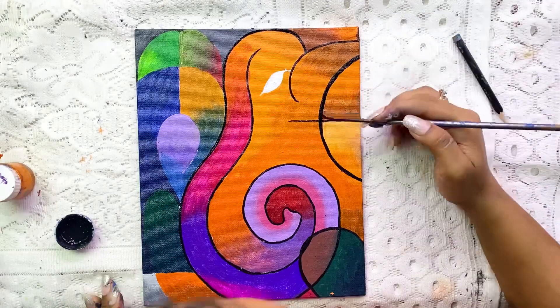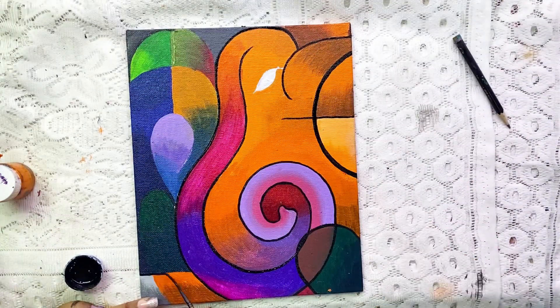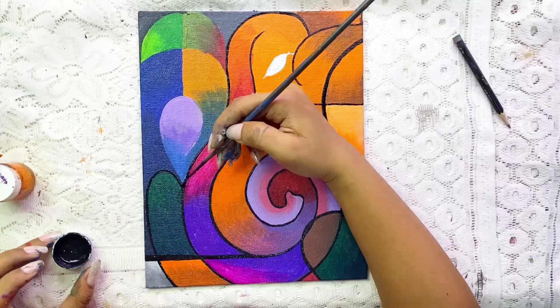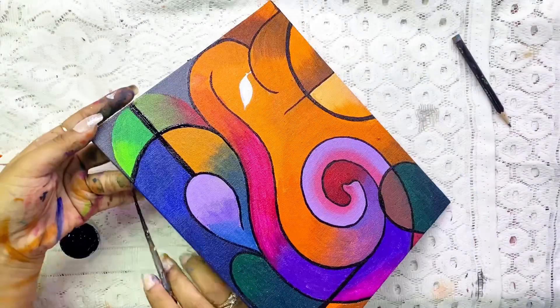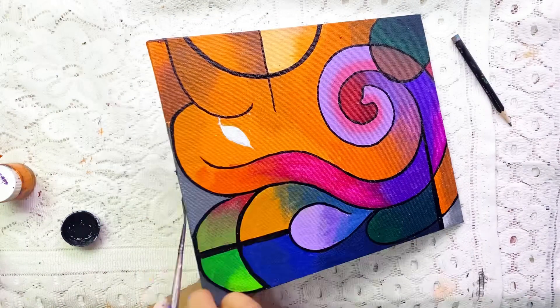Now I will give the final full outlining once more. You can keep the outline wherever you like. If you notice, I have thickened the outline in some areas where it looks good, and kept it normal in the rest. That's how you should do it too.